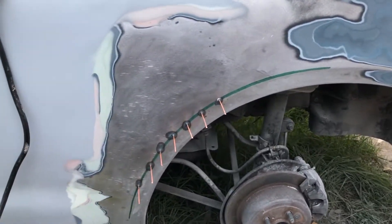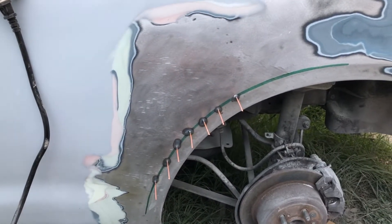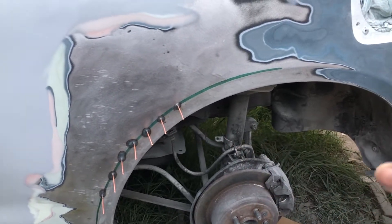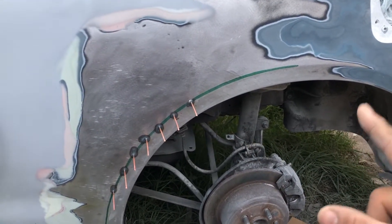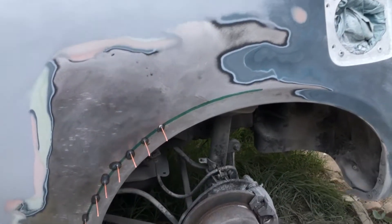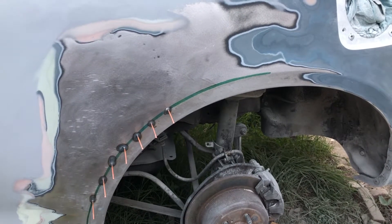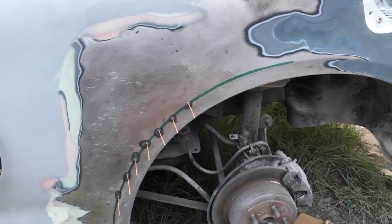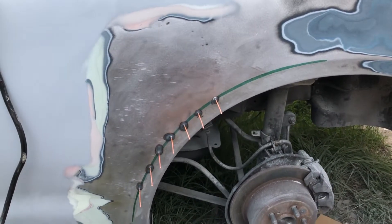And I kid you not, he was driving on the freeway that day back home from work and someone just rear-ended the crap out of him. I was just so sad — he sent me the picture and I was like, dude, I spent so much time pulling that dent out. But you know, shit happens.